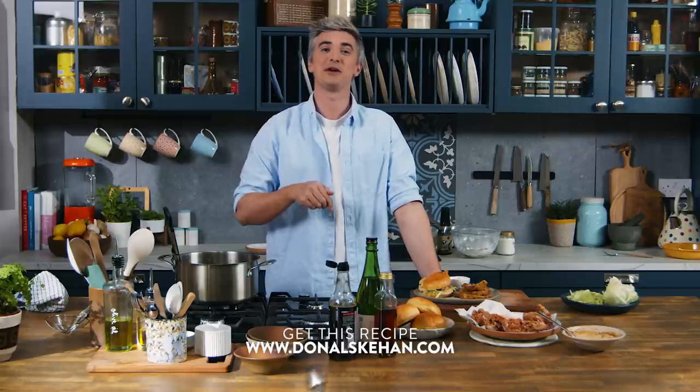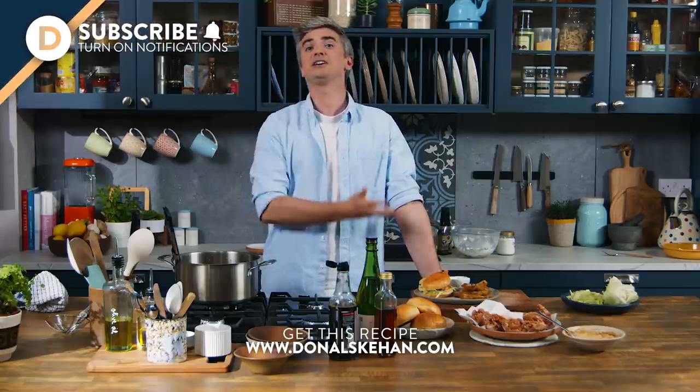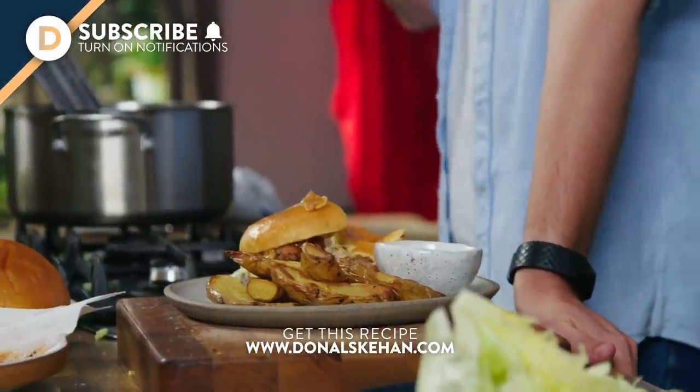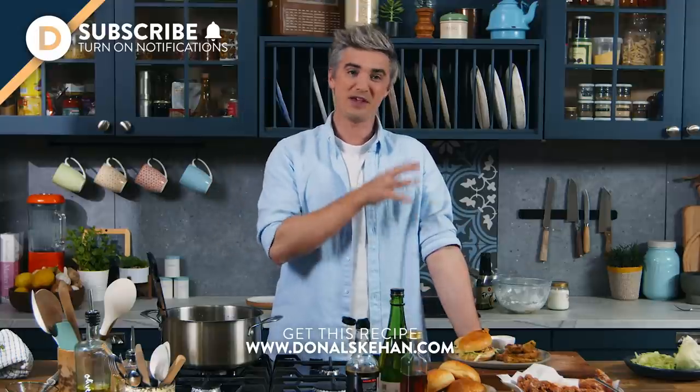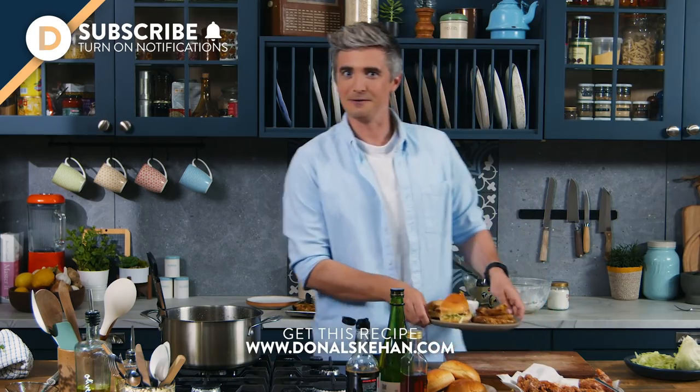If you want the full recipe, as always it's in the box below. Make sure you subscribe to the channel and ring the bell for notifications when delicious recipe videos like this land, and of course leave me a comment letting me know if you're going to give this chicken bun a go. Until then, I'm off to eat the rest of this — I'll see you soon.